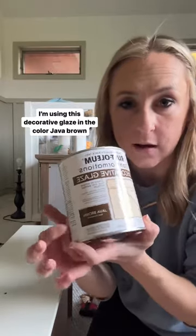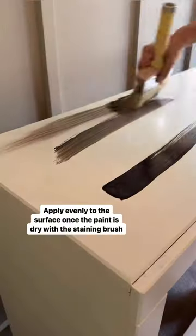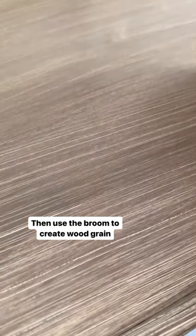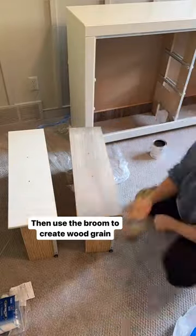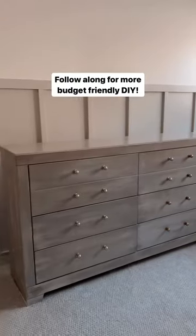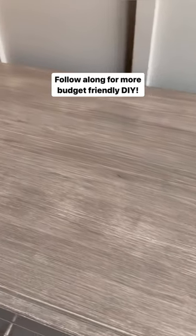So after I got everything painted with the two coats, I'm using this decorative glaze in the color Java Brown, and I'm using a staining brush to apply it at first and then going over again with a broom, which kind of gives it that look of the woodgrain. Keep layering until you get the desired color, and you end up with this really pretty piece of furniture at a fraction of the cost.